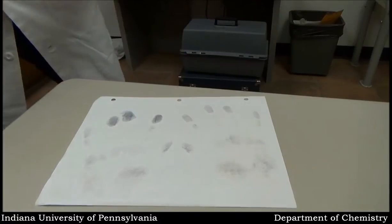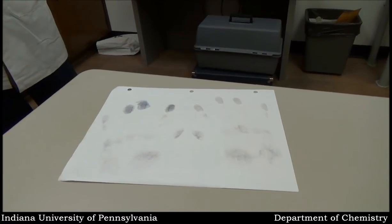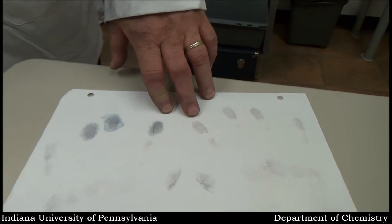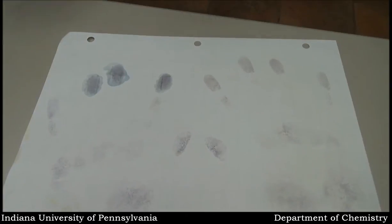Let that sit there for a few minutes and you'll see as it dries, it'll darken those latent prints. Meanwhile, the unfixed ones — the longer they sit here, the more they will fade from the iodine fuming.